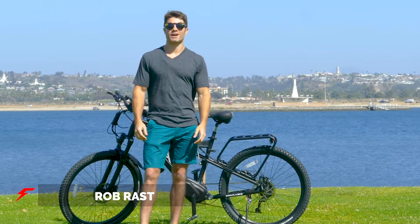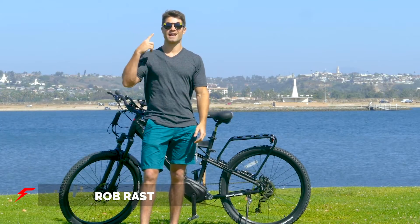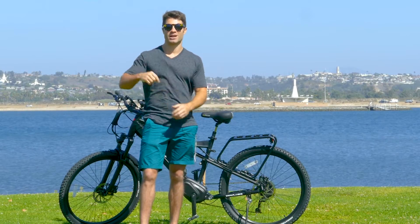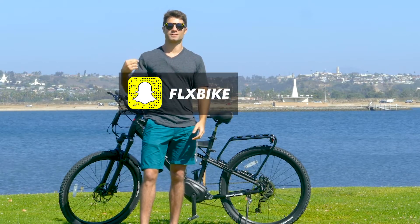Hi everybody, this is Rob from FLX Bike. If you're wondering why I'm wearing these goofy glasses today, it's because we'll also be posting some of these videos straight to Snapchat. You can follow us there for some tips.